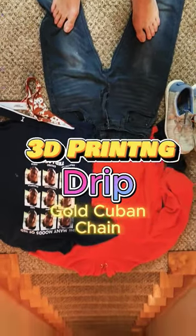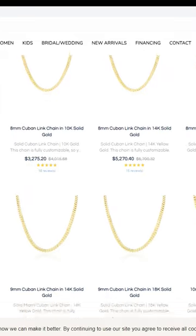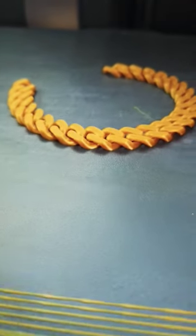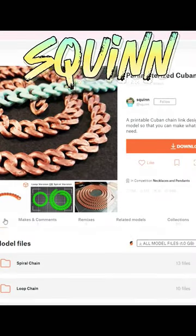So today I'm trying to update my style without breaking the bank. Real Cuban chains cost a fortune — who's got the time and money for that? Not me. So I decided to get creative and 3D print my own. Shout out to Squint for this dope design.